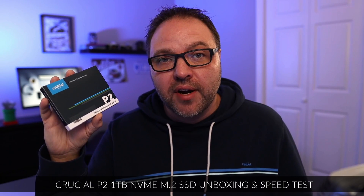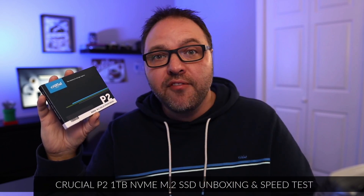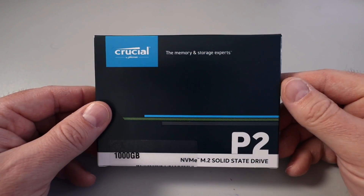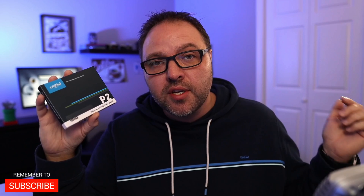Hey everyone, it's Ken here from Northern Viking Everyday. Today we're going to do a quick unboxing and then a speed test of this Crucial P2 one terabyte NVMe M.2 drive. We'll unbox it, then do a speed test. If you're interested in this NVMe drive, I'll have a link below in the description so you can pick it up or find more information. Let's dive right into unboxing this Crucial NVMe drive.